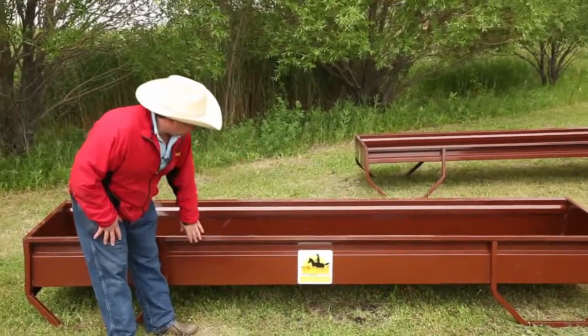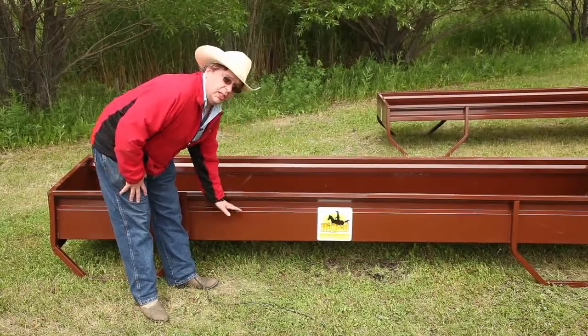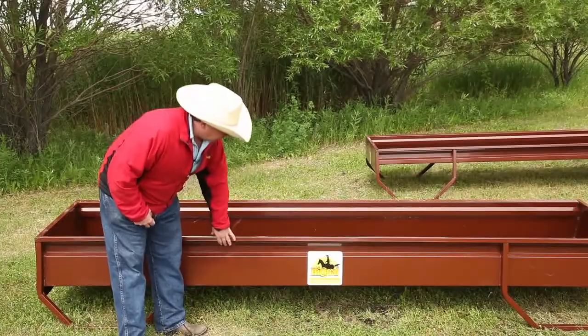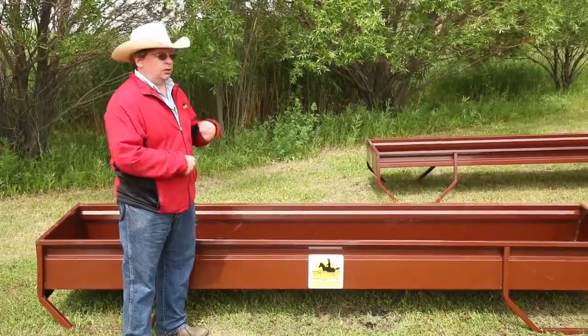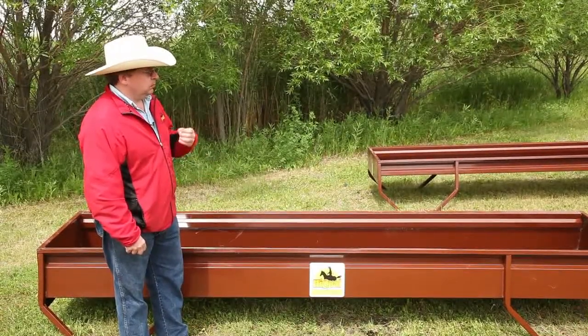The other key thing is in the design. You'll notice here that we've taken our sheet metal and corrugated it — it's almost like comparing paper to cardboard. It gives it a lot more strength both vertically and horizontally, so it's going to take a lot more abuse from both cattle and bulls.